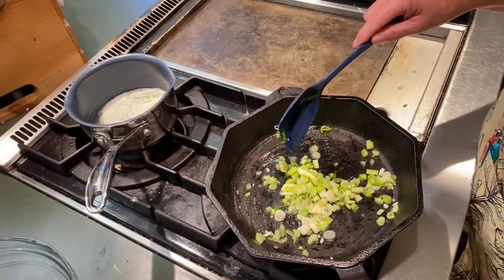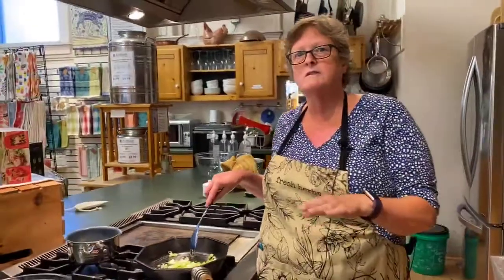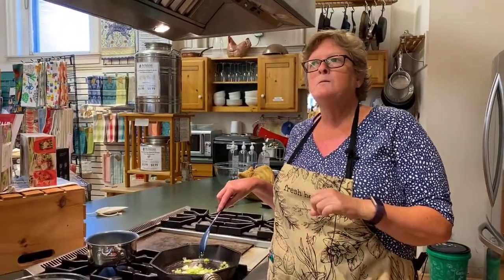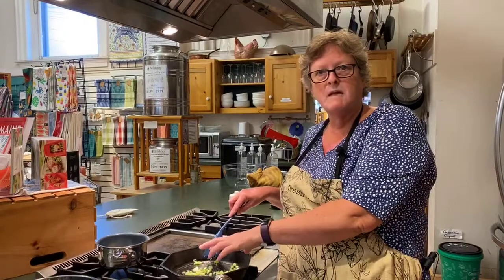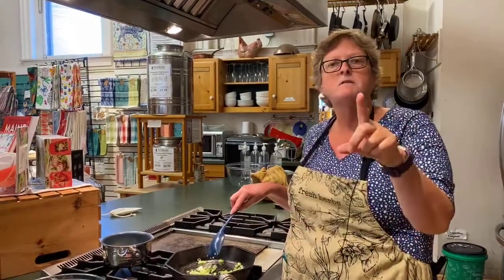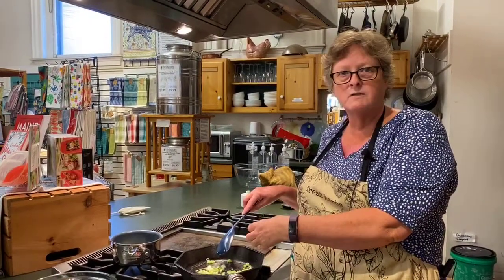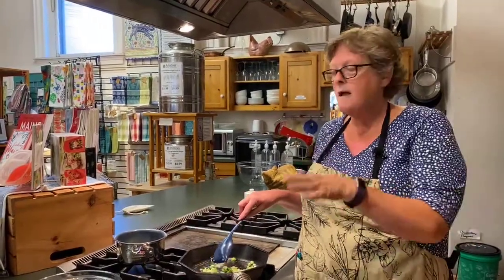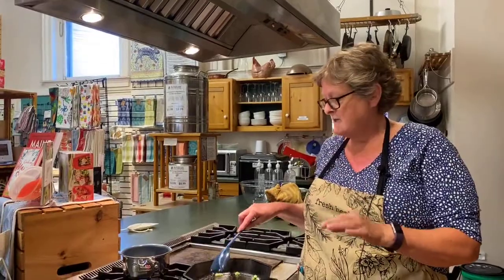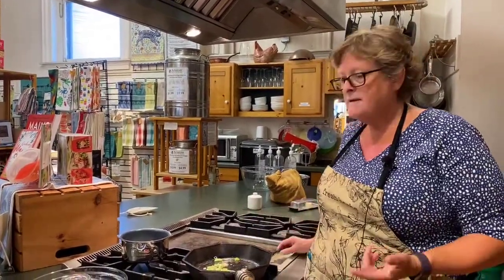We're just going to do a drizzle of butter on the fish when we're done with it. You could also, especially in the winter, make a béchamel — a white sauce — which is just butter and flour melted together, then you put cream or milk in and let it thicken up, and add seafood and different flavorings. But aside from the butter, this is a really light dinner tonight.